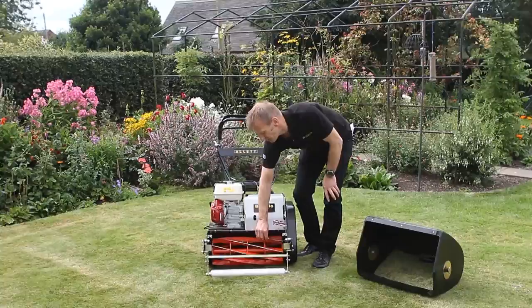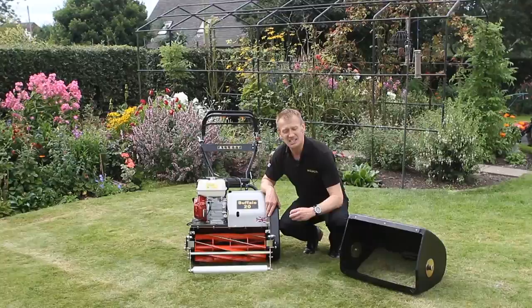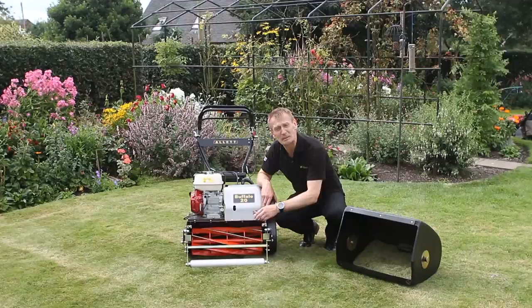The business end of the machine is the cutting cylinder. This is an eight inch, or two hundred millimetre, diameter cylinder — the sort of diameter you'd expect to see on a gang mower behind a tractor. The reason we use such a large diameter cylinder is it can handle a large volume of grass. So if you get caught out and go on holiday for a week or two and the grass really grows, this cylinder mower will handle long grass, and that's not what you normally expect from a cylinder mower.